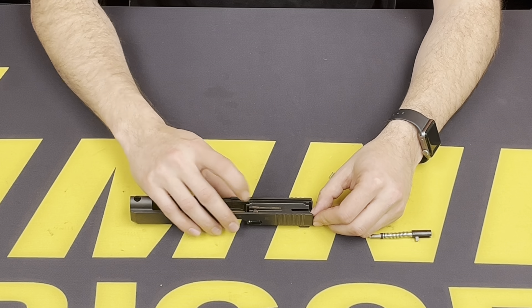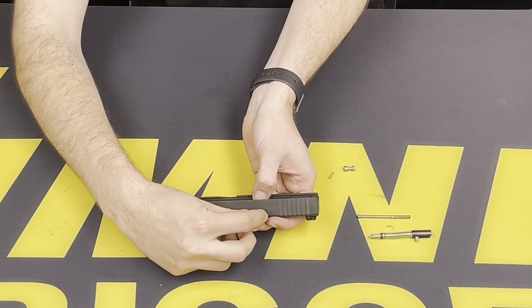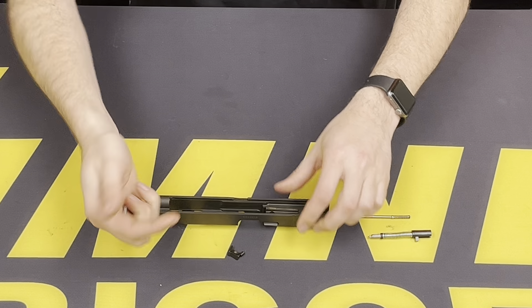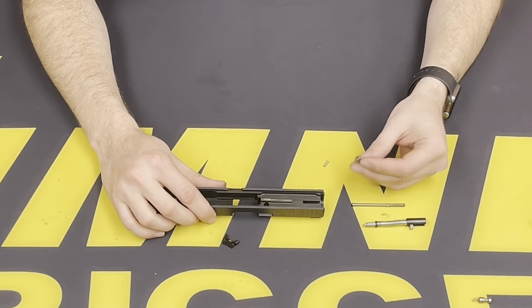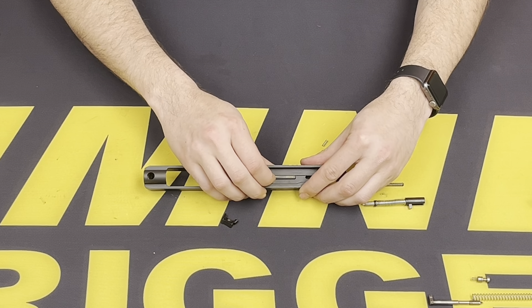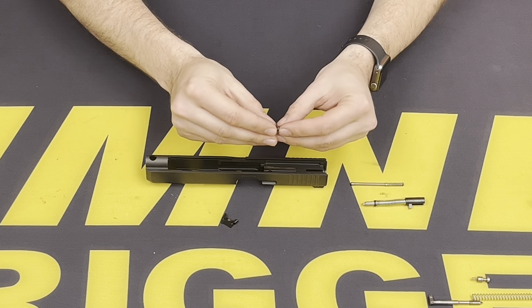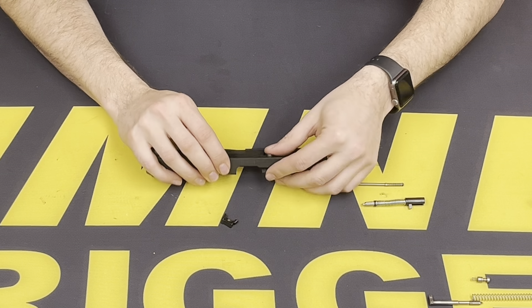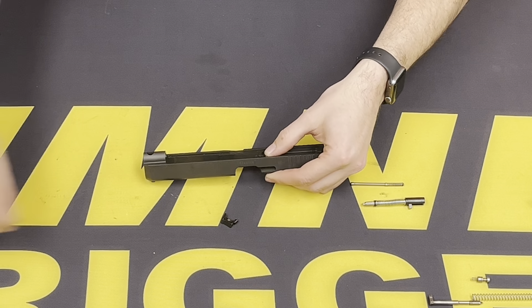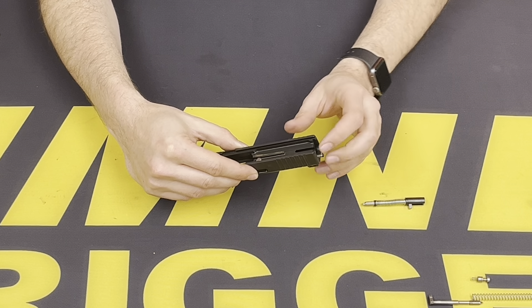We can now go ahead and uninstall the factory safety plunger. You want to push down on the safety plunger and it will release your extractor, which allows the safety plunger to come out of the slide. To reinstall the Timney safety plunger, make sure that the hole is clean and free of debris so it doesn't get stuck or feel any grime. Go ahead and put the spring in the bottom, insert it, and that can be inserted into the slide. If the spring comes out, just realign it through the hole. Your extractor can be reinserted, securing the safety plunger.